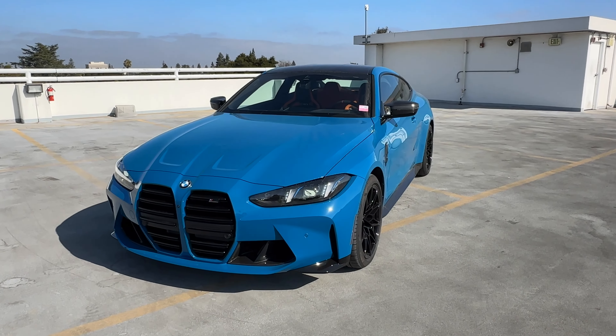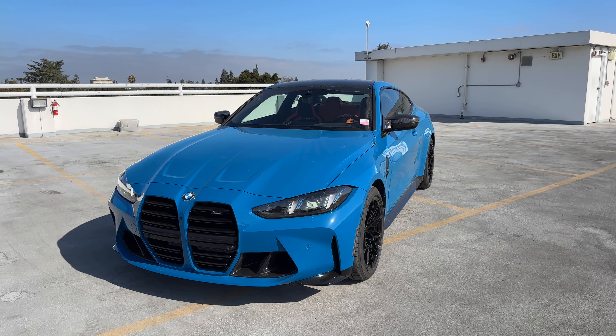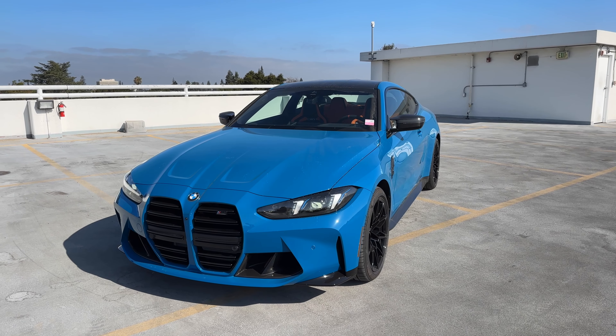That's it for a quick tour around — yet another Laguna Seca Blue M vehicle. See you in the next video.